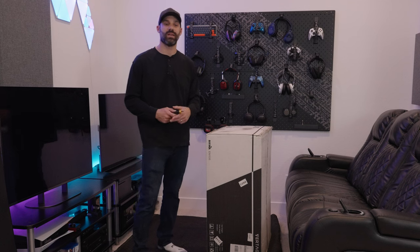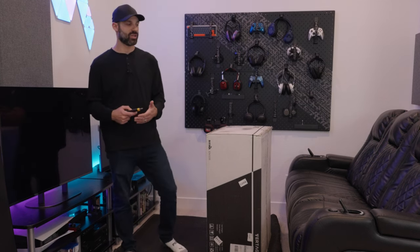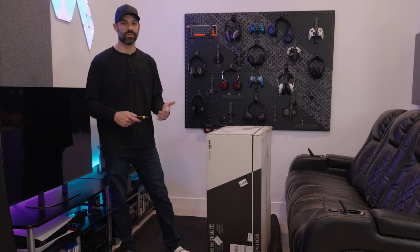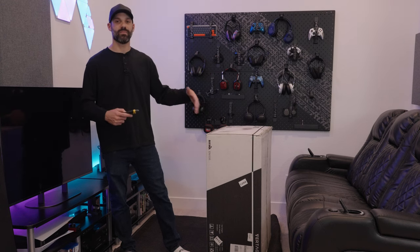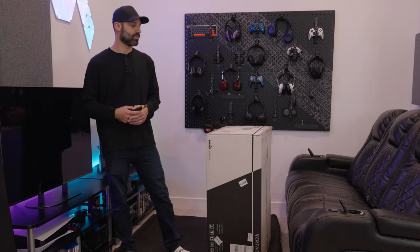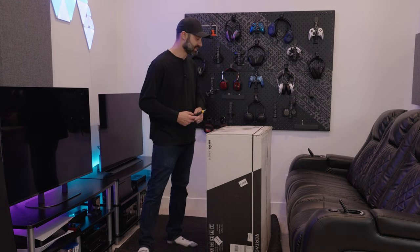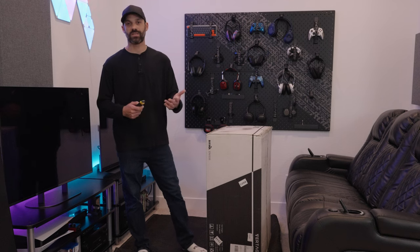Hey guys, it's Joe from Gatch Street Tech, and today I'm going to unbox and set up the Vertigear PL4800 gaming chair. This is part of their 800 series. I already unboxed and set up the 3800, which is their smaller, less expensive version, but I wanted to open up and build this the next day so I can get a good feel for the back and forth between the size differences while it's fresh in my head. This was sent to me for review, so huge thanks to Vertigear.